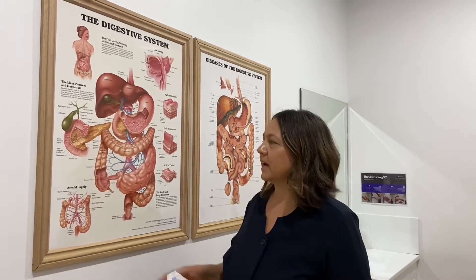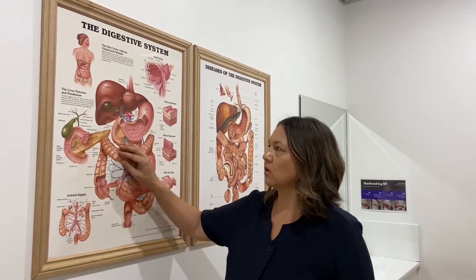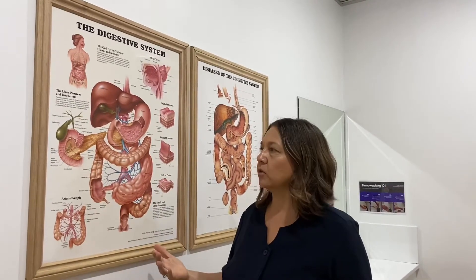The organ we're going to be working with today is the colon. This organ is as long as you are tall, so it takes about three to six sessions to clean out the whole organ. It's actually about two metres long if you were to pull it out of the body.